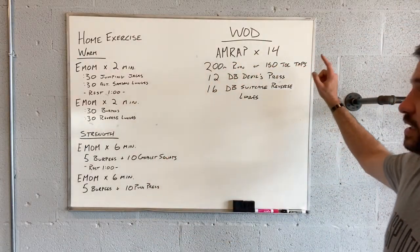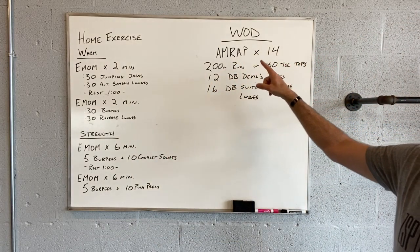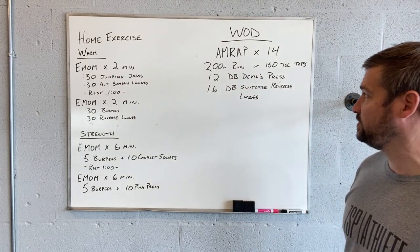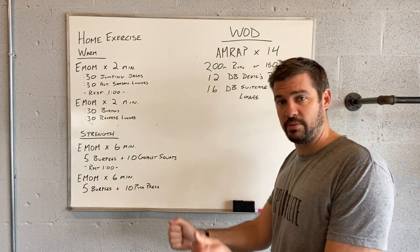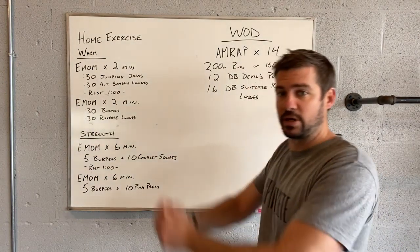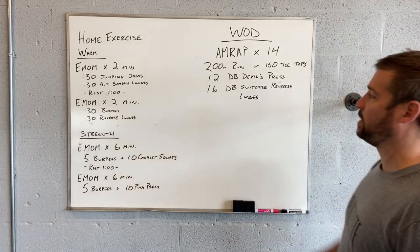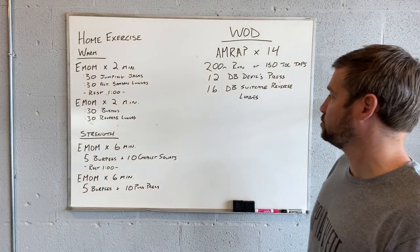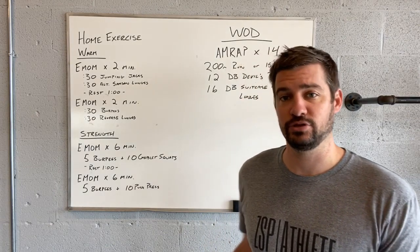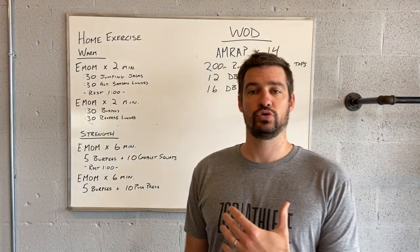The workout of the day is a 14-minute AMRAP. You can do a 200-meter run or 150 toe taps, followed by 12 devil's presses — that's where we take the two dumbbells, do a burpee to the ground and then kettlebell swing them up overhead — followed by 16 dumbbell suitcase reverse lunges. You're holding those dumbbells by your sides as you step back, trying to control the torso.